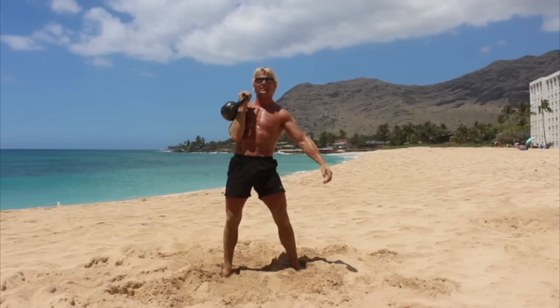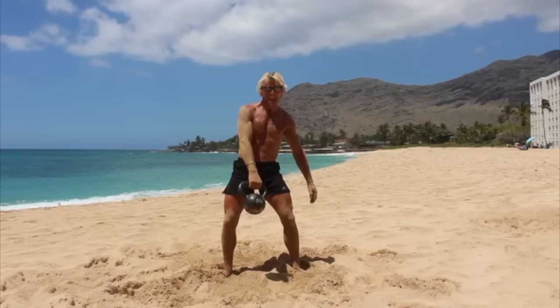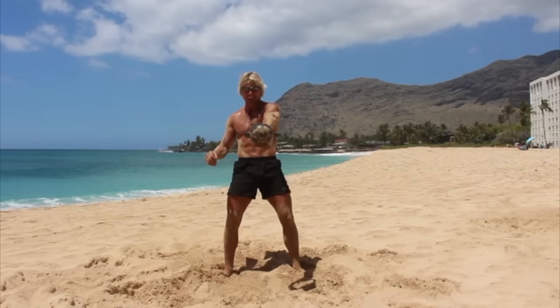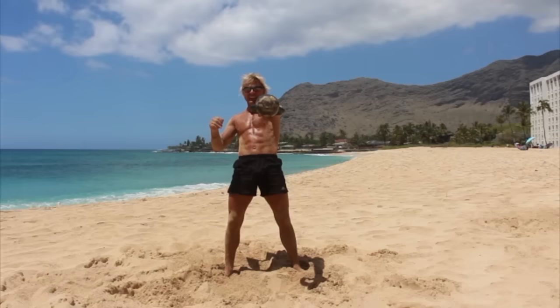And then if you want a nice finisher, let's do ten swings with the right. One, two, three, four, five, six, seven, eight, nine, ten. Switch hands — one, two, three, four, five, six, seven, eight, nine, ten.